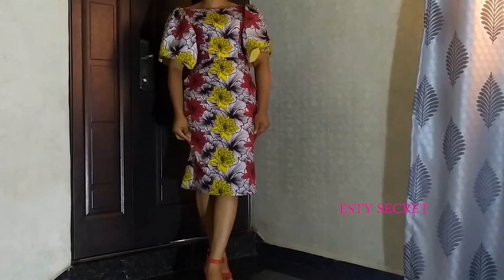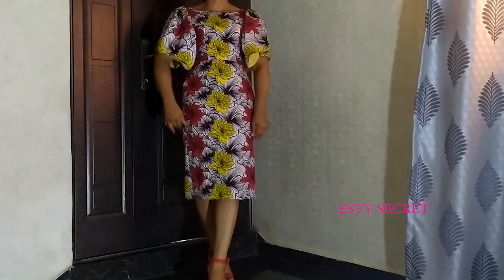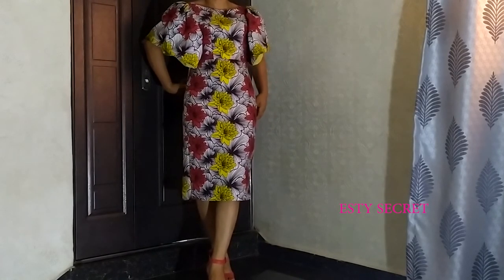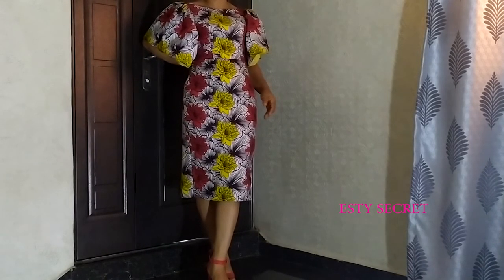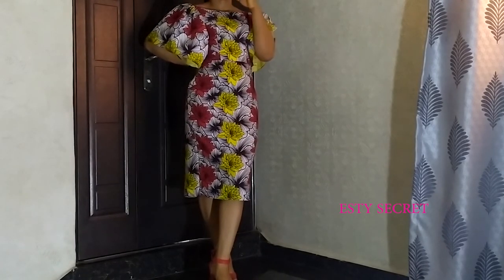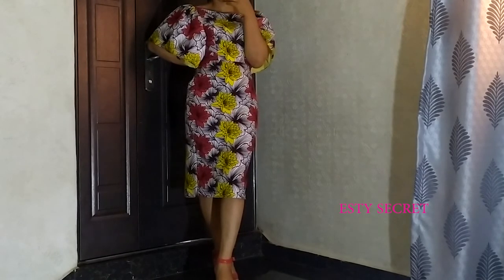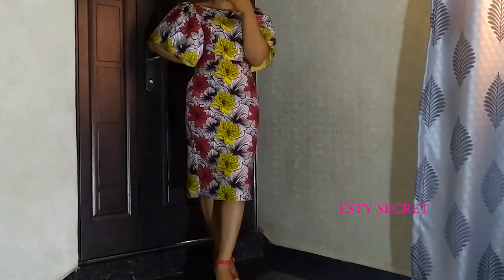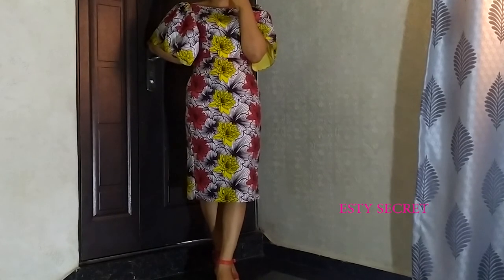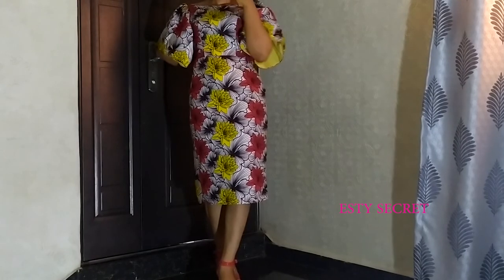Hello friends and fashion lovers, you're welcome back. My name is Esther and I want to say a very big thank you for all your support and for always watching my videos. Thank you for clicking on this video. If you're here for the first time, please subscribe and turn on the notification bell. Today's tutorial is how to make this lovely dress that you see me wearing on the screen.